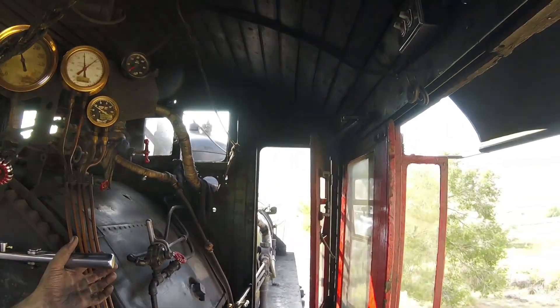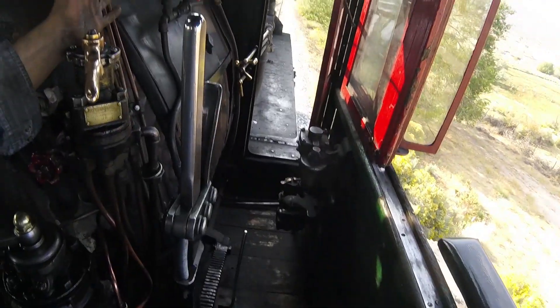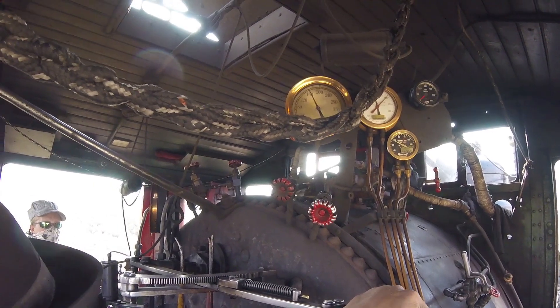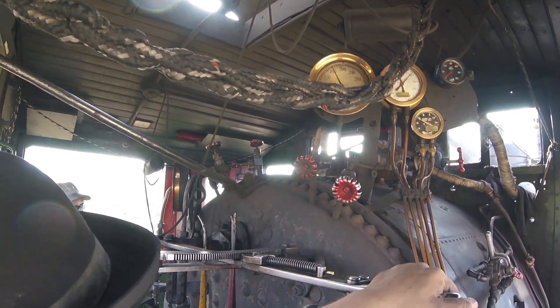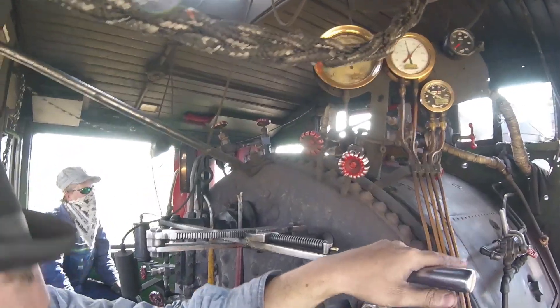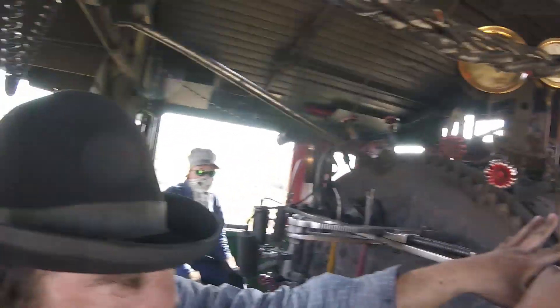In terms of the throttle, it's going to push itself out. That rod — you'll feel it right here. It will hit the rod, it'll hit the throttle, and that's going to get really stiff. If you need two hands to move this, do it.